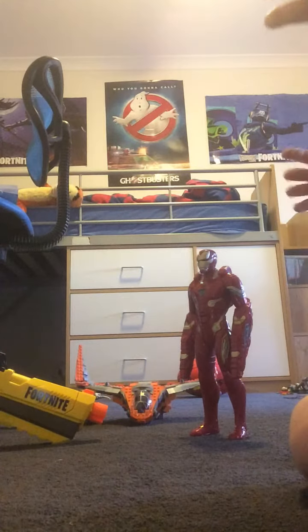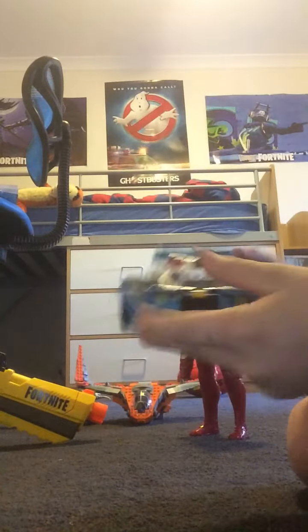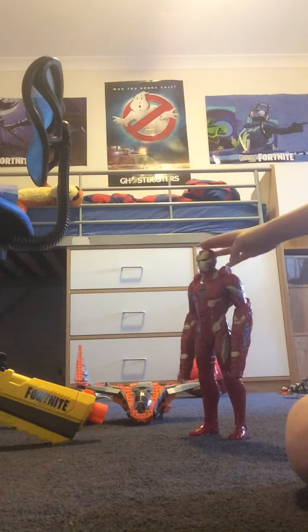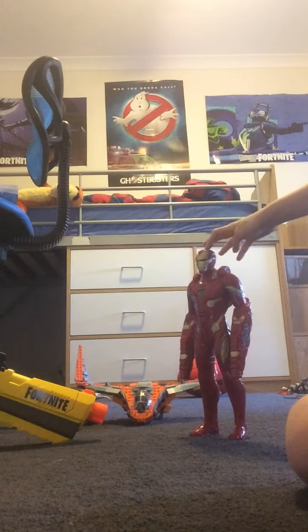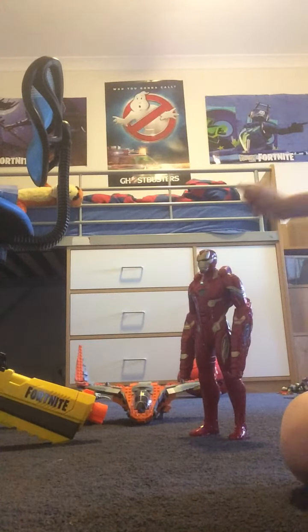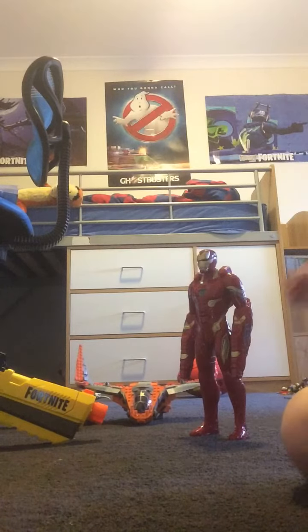Hey guys, welcome back to another video. Today I'm going to be reviewing a Technic Lego car. But first, I'd like to ask you to watch the video where I reviewed the Iron Man Infinity War set, or the Fortnite suppressed pistol, or the logo piece back here.